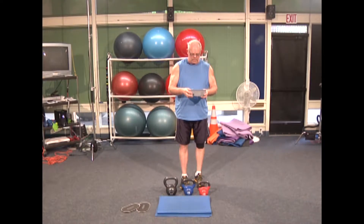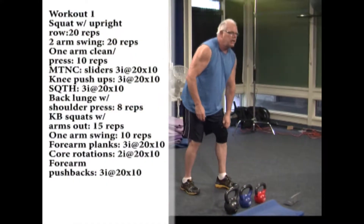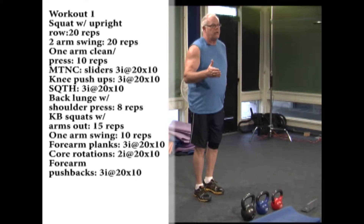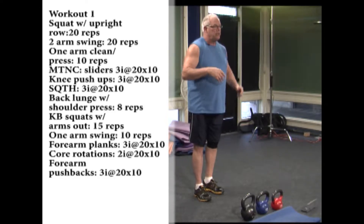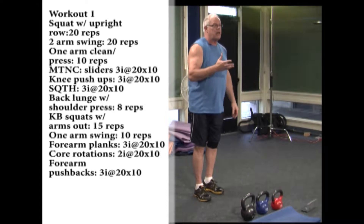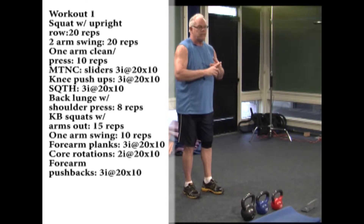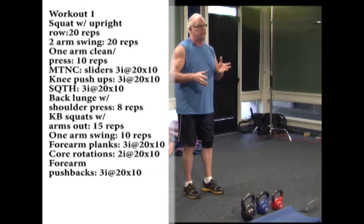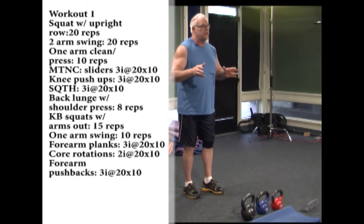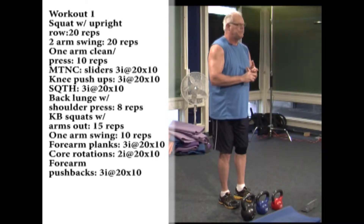You choose how fast you want to go. If you're gung-ho, you can go through this once very fast, twice, three times — as much of a workout as you want. It's going to cover all the muscle groups of the body. I've already done my warm-up, so make sure you get some kind of warm-up in and a little stretching before you start, then do a cool-down and some easy stretching when you're done.